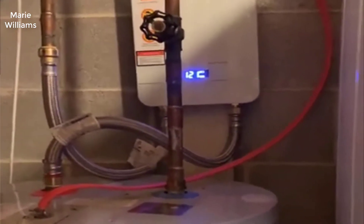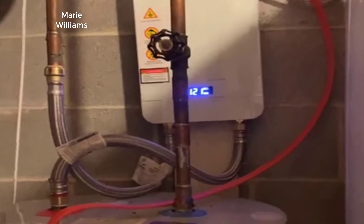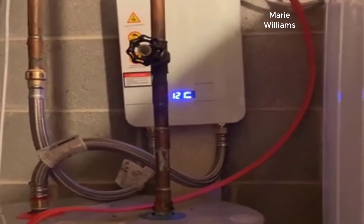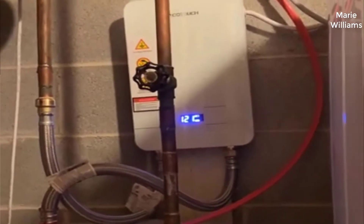Hey guys, how's it going? Today I want to do just kind of a quick review for you guys on the EcoTouch electric tankless water heater. The exact model number is Eco 55. I haven't seen too many reviews on it so I thought I'd just kind of give you guys my two cents.